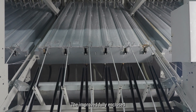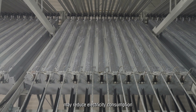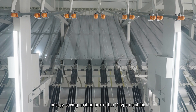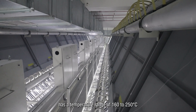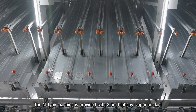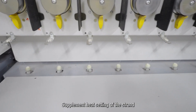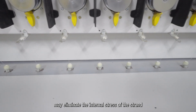The improved fully enclosed internal structure and new insulation materials may reduce electricity consumption. The 2-meter diphenyl vapor contact energy-saving heating box of the V-type machine has a temperature range of 160 to 250 degrees Celsius. The M-type machine is provided with a 2.5-meter diphenyl vapor contact energy-saving heating box. A secondary heater with non-contact heating supplements heat setting of the strand to eliminate internal stress.